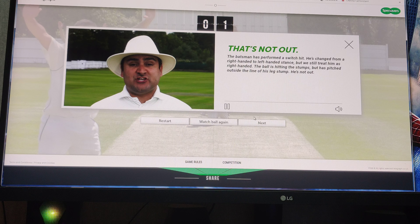The batsman has performed a switch hit - he's changed from right-handed to left-handed stance. Oh, I didn't see that. But it's still treated as right-handed. The ball is hitting the stumps, but it's pitched outside the line, outside leg. I didn't see he switched it. It's not out.